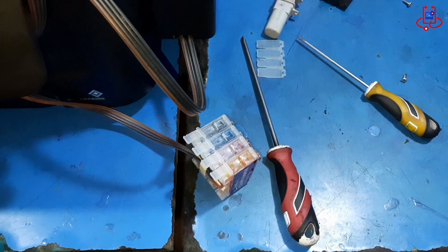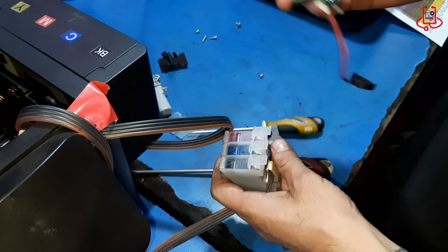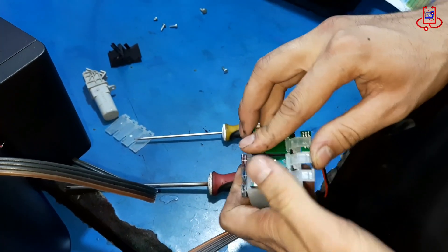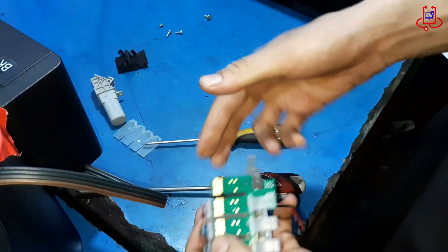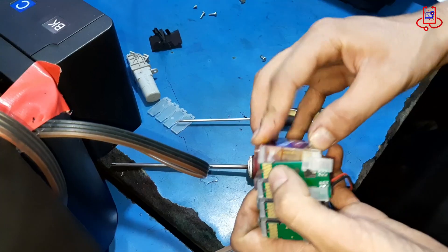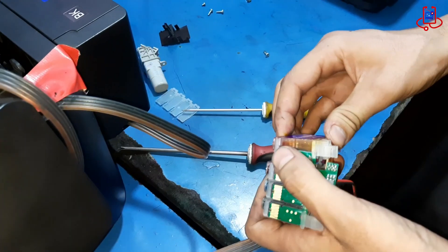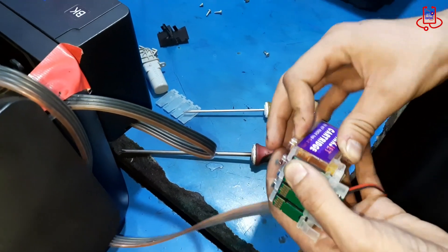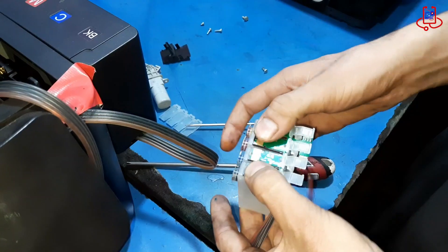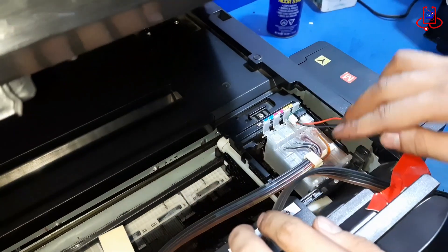Since we have the cartridges requested on the printer screen, we install them into the printer. Then we check to make sure the printer is working properly. If the customer wants, we can also make the printer chipless afterward. Now, install the cartridges correctly.